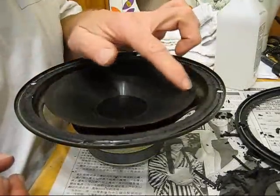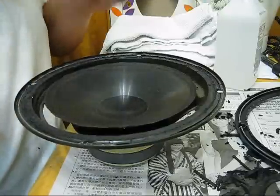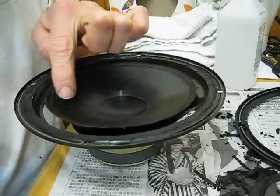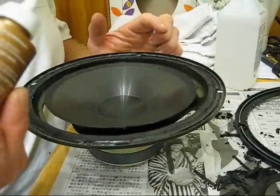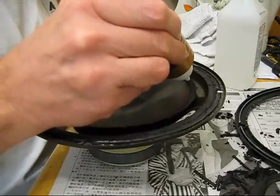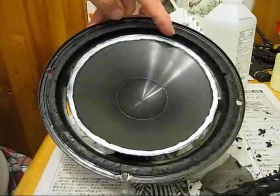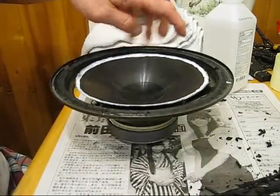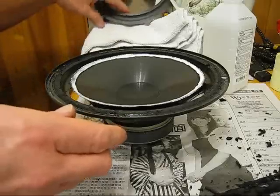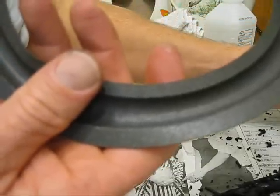After you've removed all the old residue and glue, put glue right around where the old surround used to be — you can see the mark on it. Be careful with the glue and use it sparingly because you don't want glue all over your cone. Just go around the whole edge of the cone. Then you're also going to want to put glue on the surround in the same position where it's going to sit on the cone.